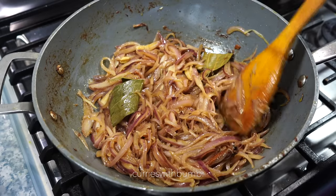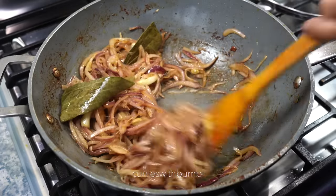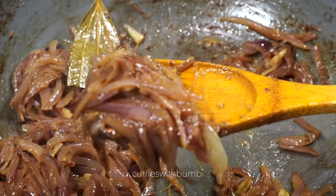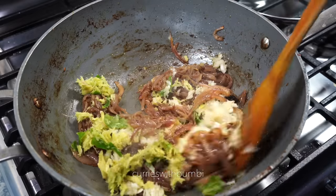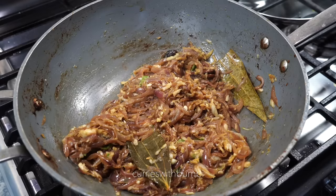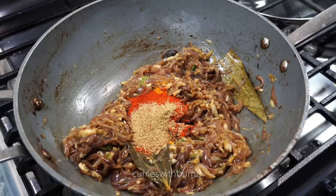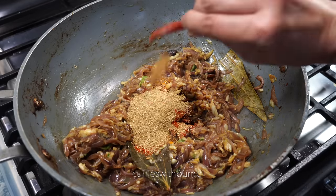Fry the onions on high heat for the first 4 to 5 minutes stirring continuously, then lower the heat to medium and cover it. From time to time uncover, give a stir, and cover again. When the onions look caramelized, lightly brown, and soft like this, it is time to add the crushed garlic, ginger, and green chili. Fry them on medium heat for a few minutes, and then it is spice time. Lower the heat and in goes a teaspoon of turmeric powder and a tablespoon of Kashmiri chili powder. Please use less than what I used to start with — you can always add more later, but once added it is very hard to get rid of the chili heat. I also added a tablespoon of ground coriander (dhania powder) and a teaspoon of ground cumin (jeera powder).